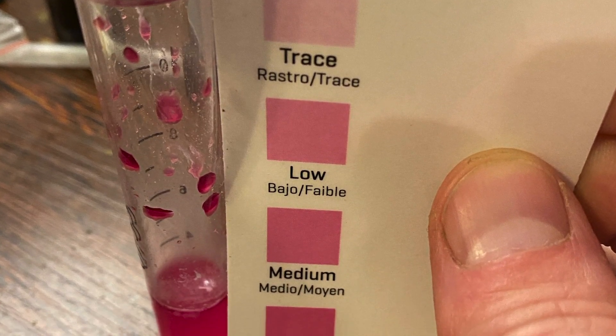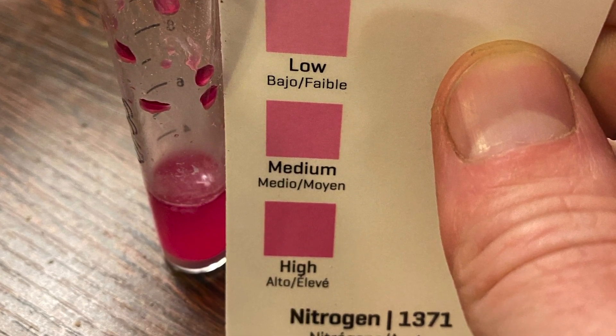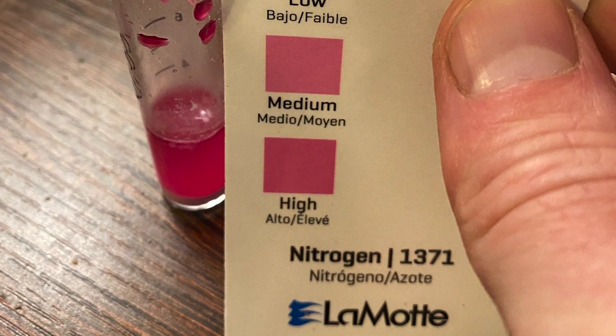I recently did a compost NPK test and it was off the charts with nitrates. It was off the charts with phosphorus. And yes, it has spores, but all that is going to be inhibited by the phosphorus. So it's really critical that we understand what goes into our piles, how the piles are treated, and the final nutrient analysis and how they all relate.